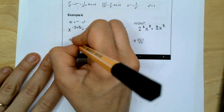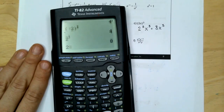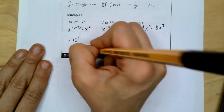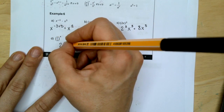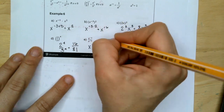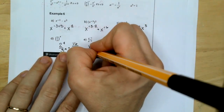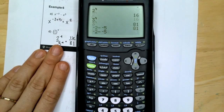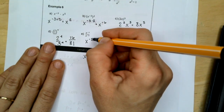Here we have 2 thirds to the power of 4. That equals 2 to the fourth over 3 to the fourth. Two to the fourth is 16 and 3 to the fourth is 81, so we can call that 16 over 81. For the next example, we have the same base X, so we subtract exponents: X to the negative 2 minus negative 5 gives us X to the positive 3 because subtracting a negative gives you a positive.